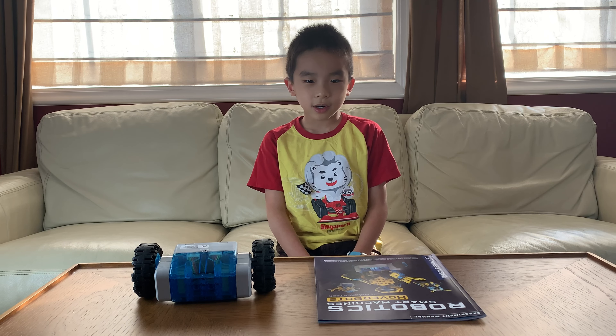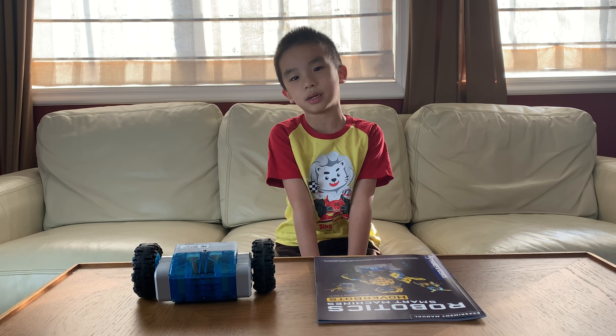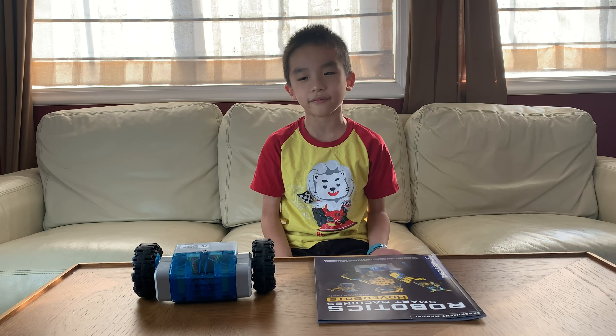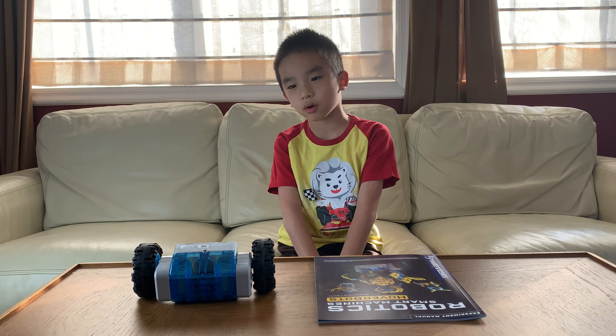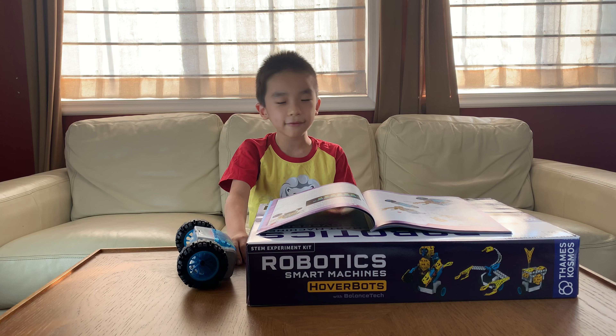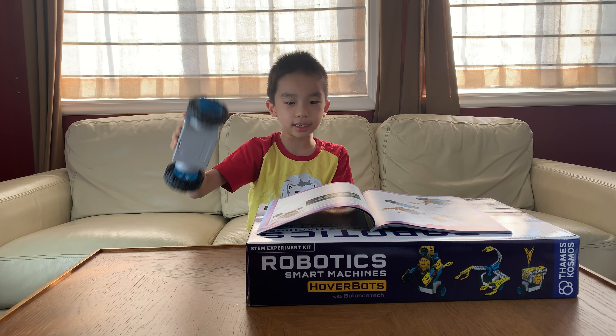And we're back. We're going to assemble another hoverbot, and this time it's a two out of three difficulty. The robot is called Balancing Dino Robot. There are 27 steps in order to build the Balancing Dino Robot.